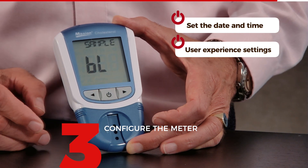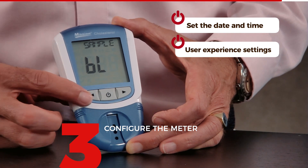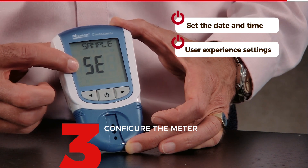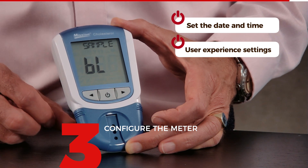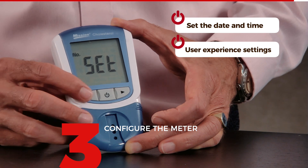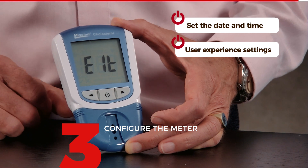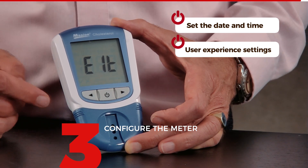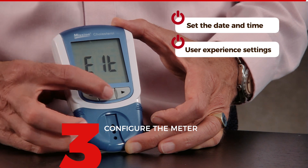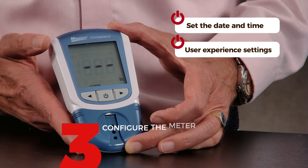The next setting is sample type. If you're using this at home, you will use sample BL, which stands for blood. If it's used in a lab or a doctor's practice, it might be blood serum — then it would be SE. But in most cases the sample is just regular blood, so I confirm. Now we are on no-set again. Press left once — it says ELT, but actually it should say exit since the display cannot show the X. I press the center to exit, and now the meter is ready to use.